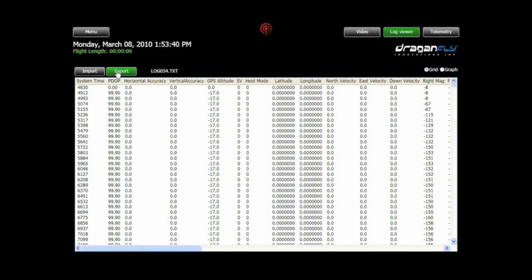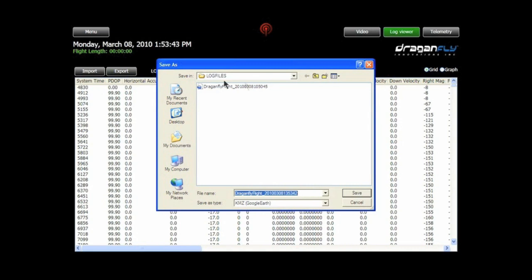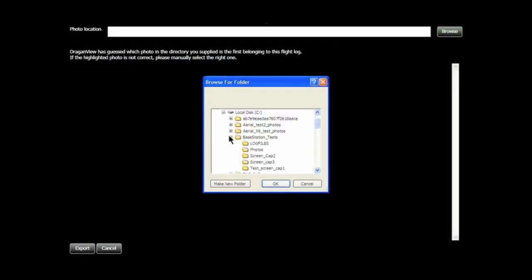In this example, flight data is displayed and photos from the flight are automatically linked to create a 3D representation of the flight path and the exact location and altitude where each photo was taken.